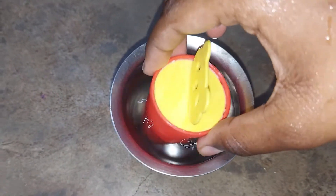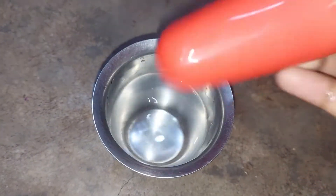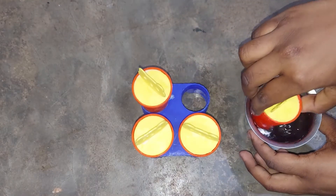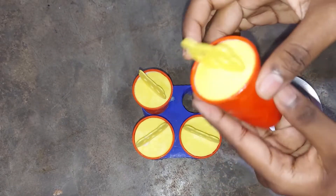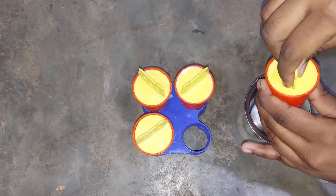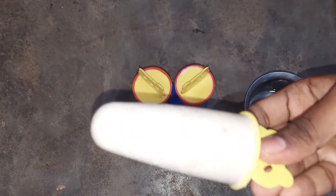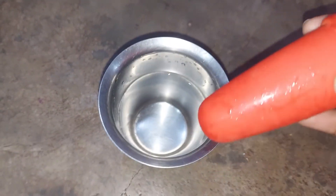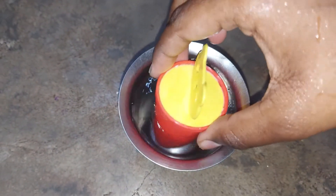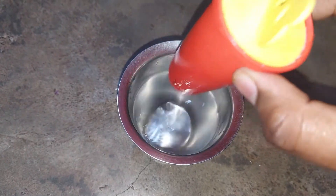To serve, dip the mold briefly in chill water, then remove the kulfi. This is amazing and tasty — very simple, easy, and instant. If you want to try this kulfi recipe, subscribe to Glittering Space, like and share. Thank you, bye-bye, see you in the next video.